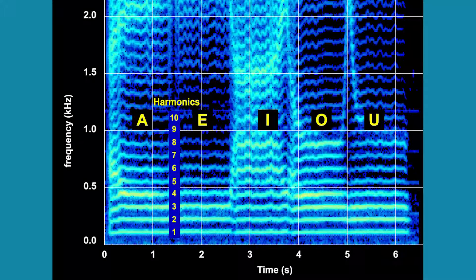Before we listen to Tuva singing, let's look at the spectrogram of my vowels. Even though I am not a singer, notice the nice harmonics and regions of emphasis.